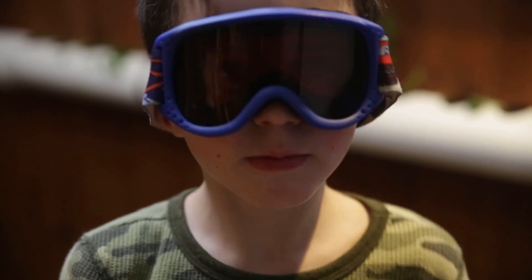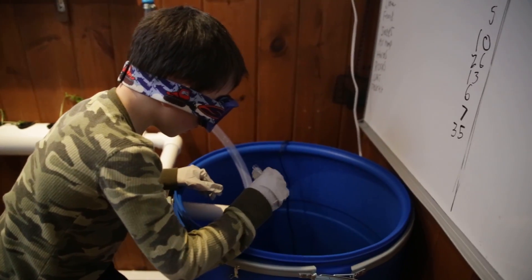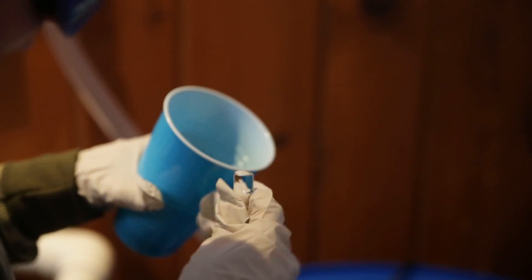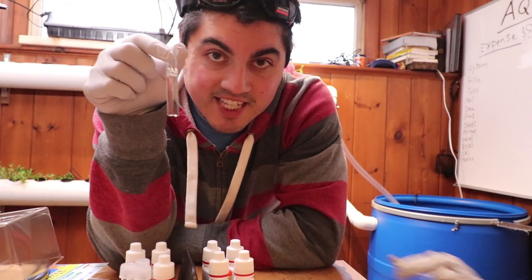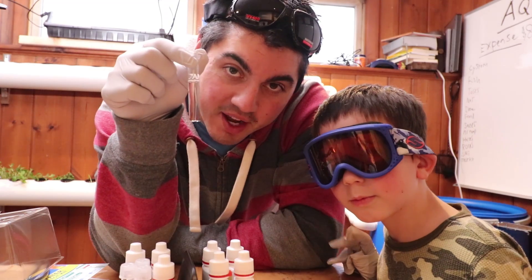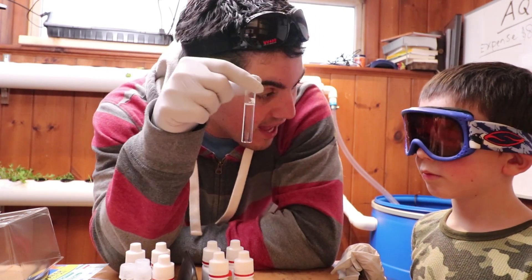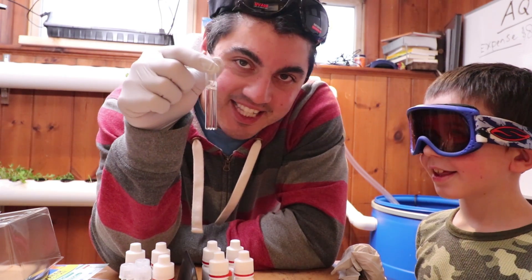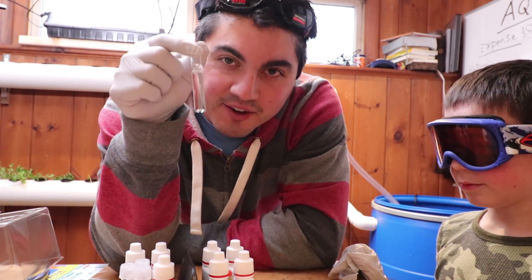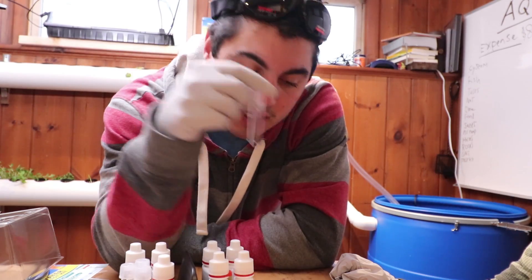Hold up your test tube. Do you need water in that? It's hard to do this. Too much? Yep. Science class 101 — when you are reading your levels, read at the meniscus. Meniscus. This was one of all the things I learned in science class — 13 years of public school. Read at the meniscus.